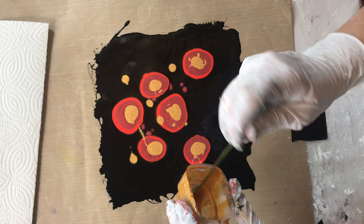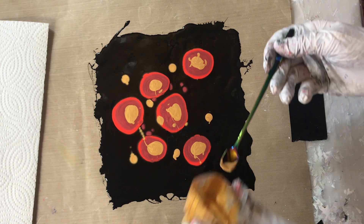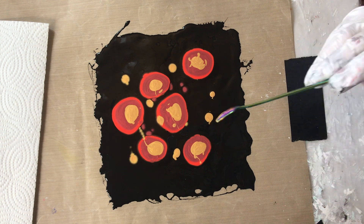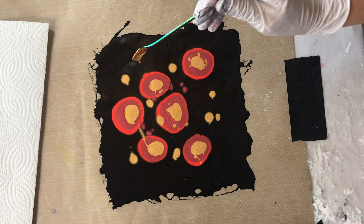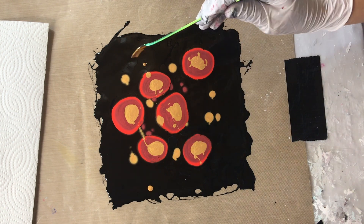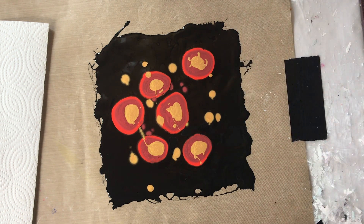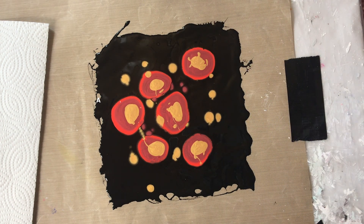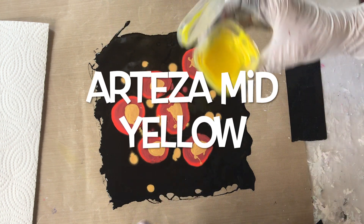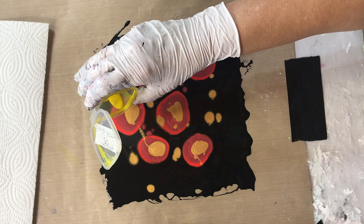Putting it in different spots. Now, yellow — mid-yellow, my Arteza. I probably have way too much paint on here, but I'm just going to put it over here.